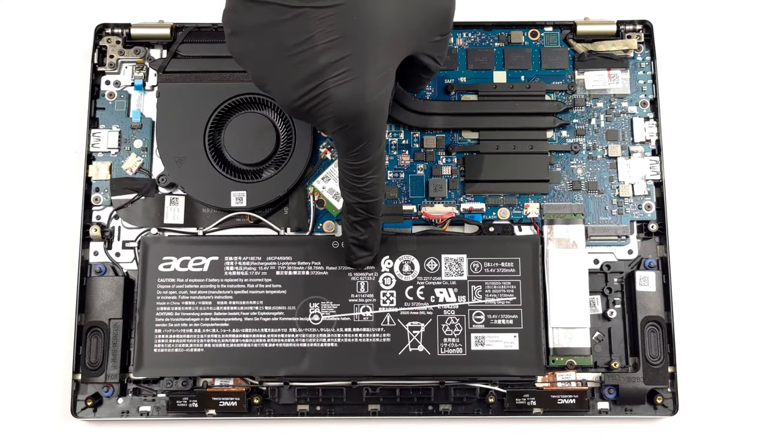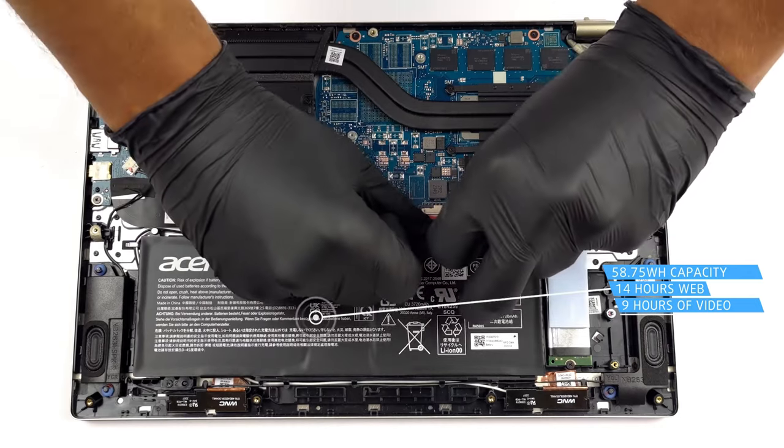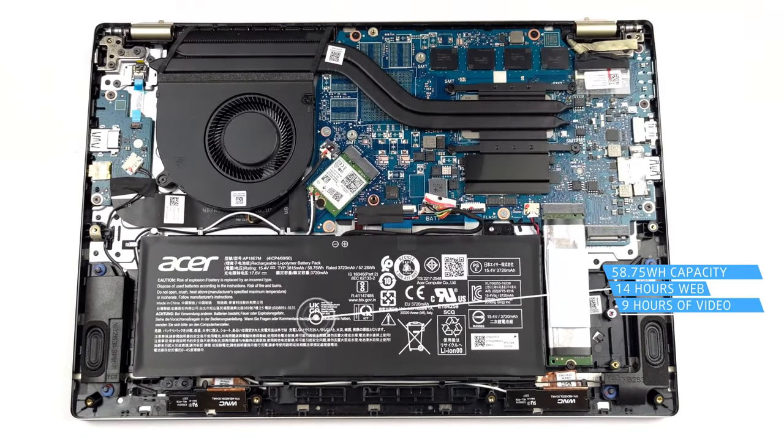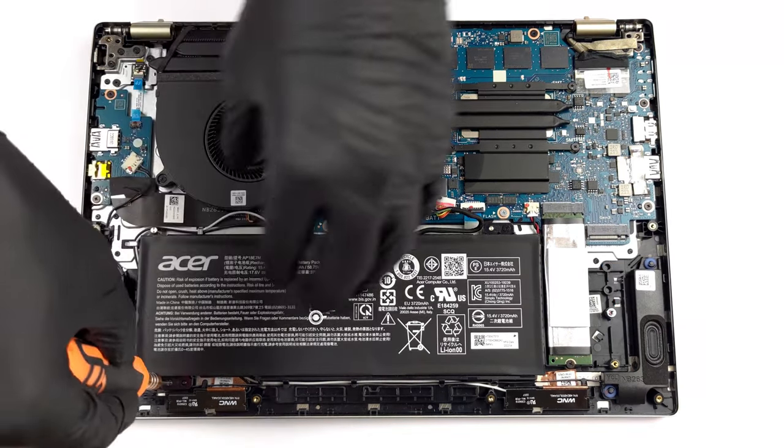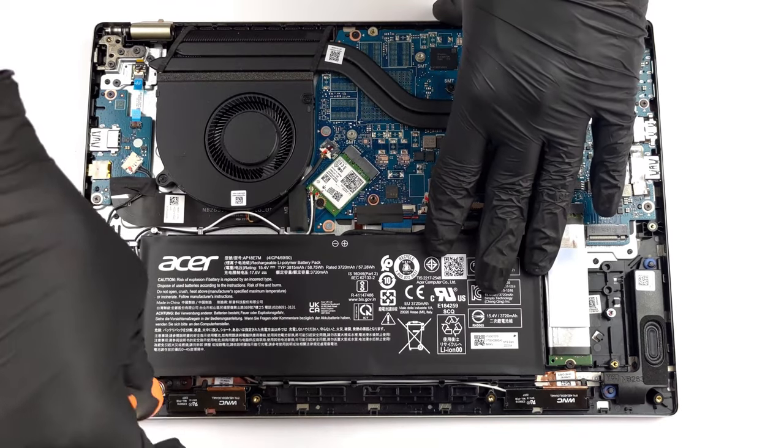Despite the Core i7-12650H, which is a 45W H-series processor, the 58.75Wh battery pack lasts for 14 hours and 17 minutes of web browsing, or 9 hours and 10 minutes of video playback — which is a great result.